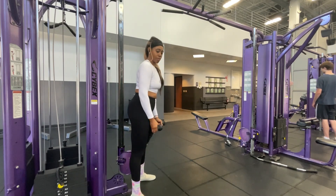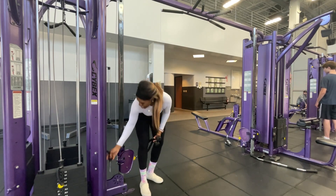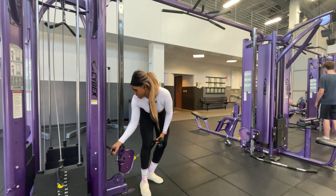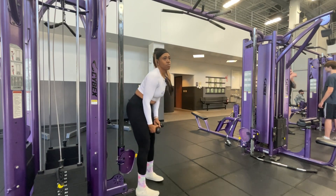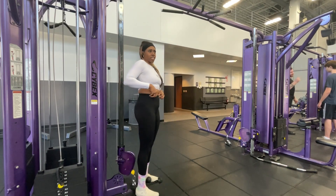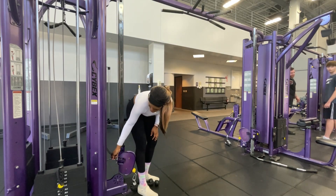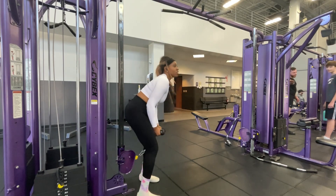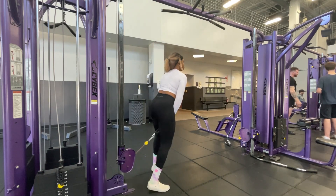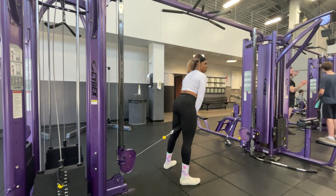I'm going to grab the weight like this and step forward. Make sure that you have enough weight that it's actually going to challenge you. I'm going to say 47 — I usually do maybe a little bit heavier, but I'm probably going to need to go a little bit heavier so I don't fly forward. Don't judge me. Grab your weight, step forward to where you feel it pulling you back, but not to a point that's ridiculous.